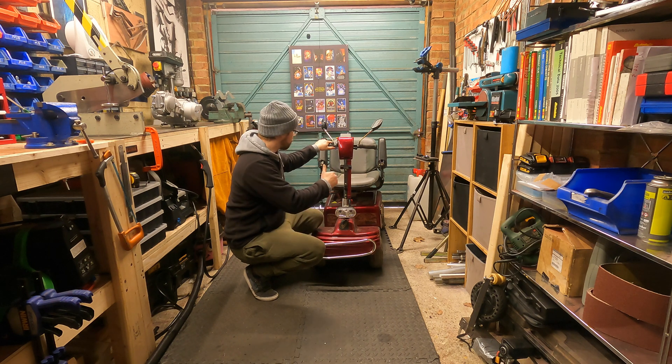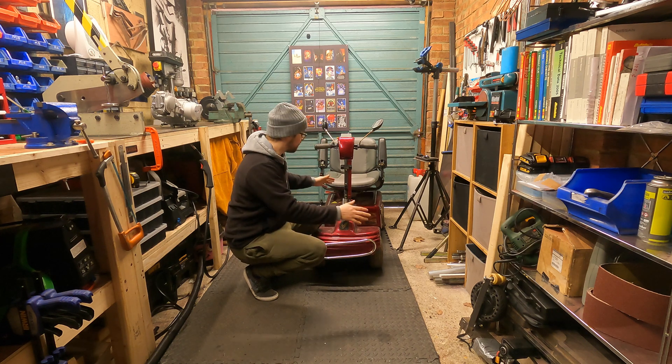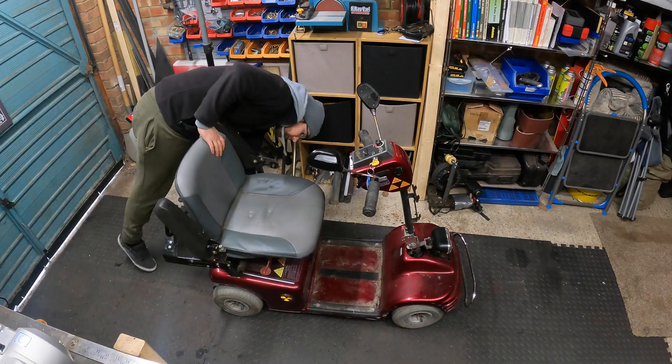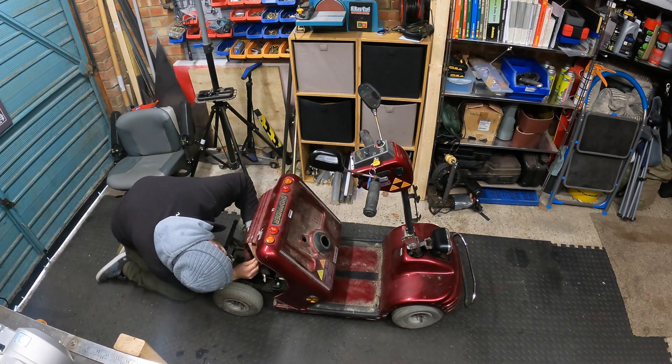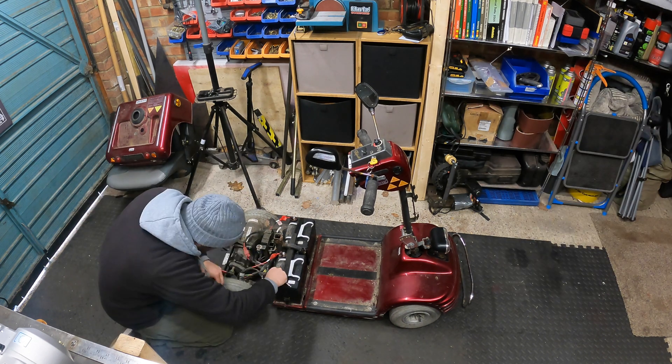I'm going to have a little cutscene now - I'm going to rip all this apart, take out everything we're not going to need, and we'll come straight back when I've got this thing down to the bare frame and we can start building something.